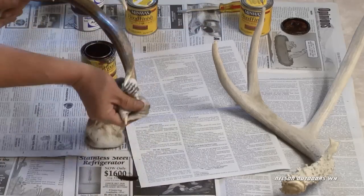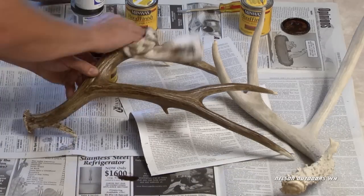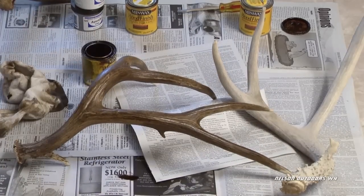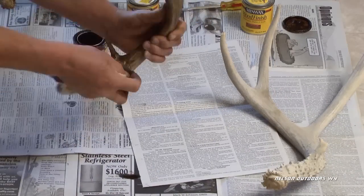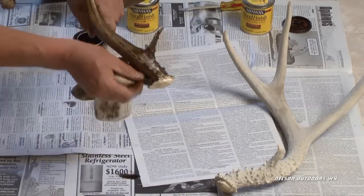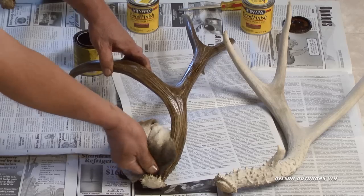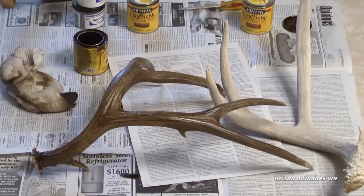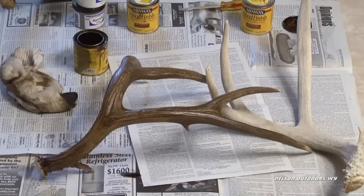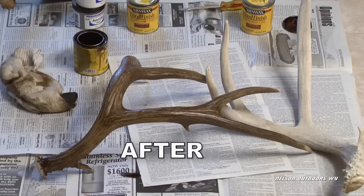You don't want to do too big of an area at once. The backside of this horn took the stain really well — they don't always take it as well as this one did. Down around the base, just dab it in. You should wear rubber gloves to do this. To stain over the epoxy, lightly sandpaper it and keep adding stain until you have your desired color. You can get the epoxy in a taxidermy catalog. Here's a before and after shot. Thanks for watching.